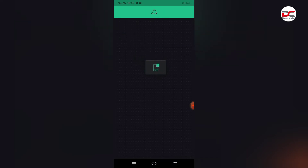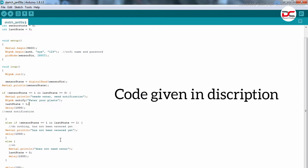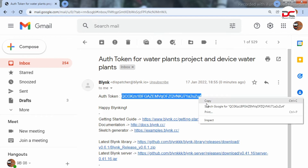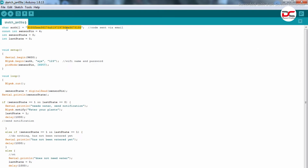Now we can upload the code. The code is given in the description. Here you should paste your Blynk Authentication Token. First, let's copy it. Copy the Blynk Authentication Token from your mail. Copy and paste it here.